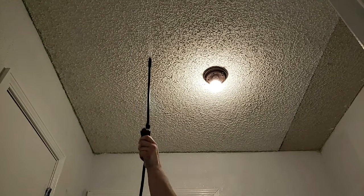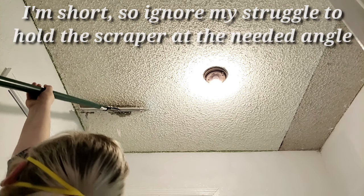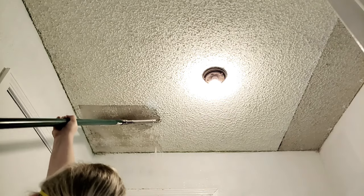Once you have that second layer of water sprayed on, don't let it sit — grab your scraper and start scraping right away. The popcorn ceiling should just fall off at this point. If you have any resistance or trouble with it, stop, spray that area one more time, and immediately start scraping again.